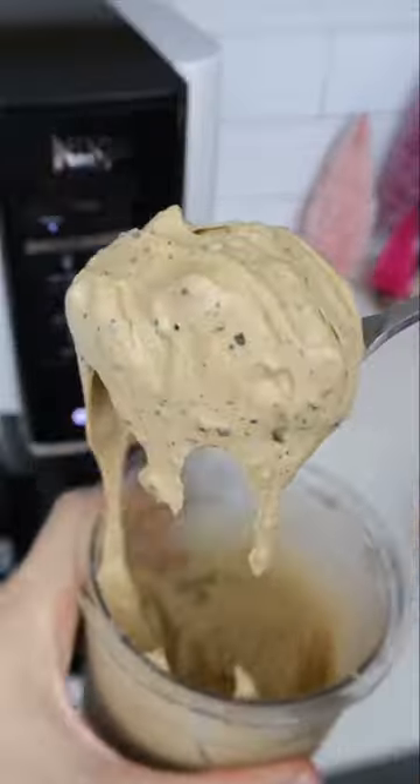And this Ninja Creamy has hundreds of recipes that can make ice cream and sorbet out of almost any base you place inside.